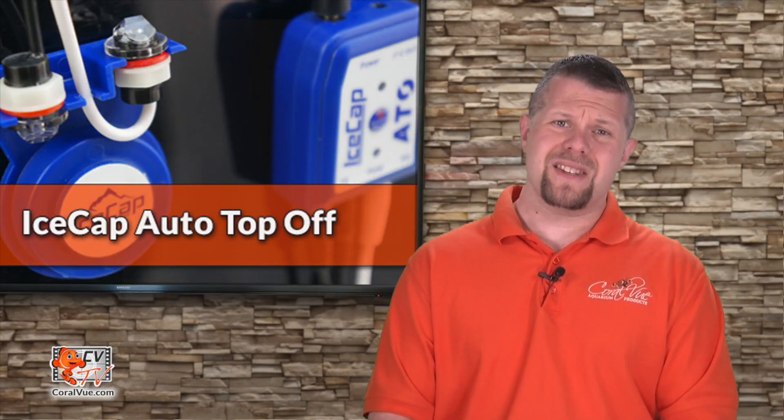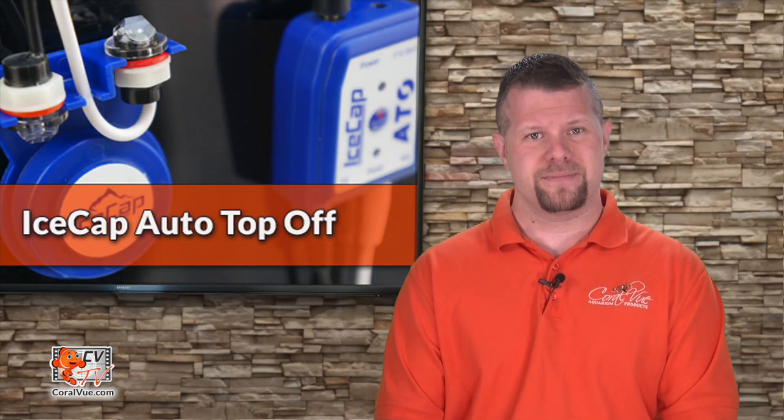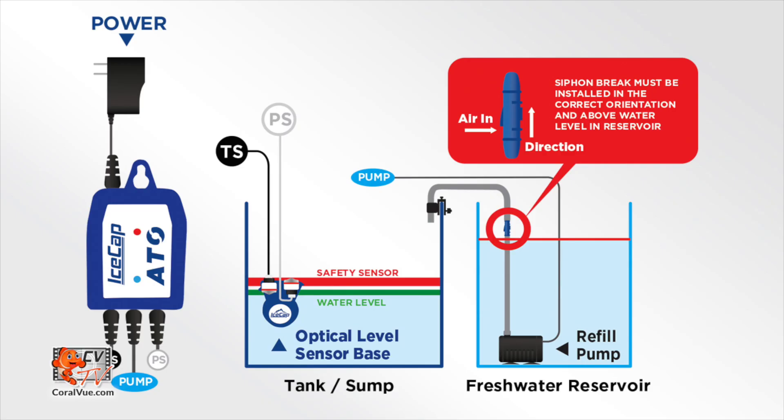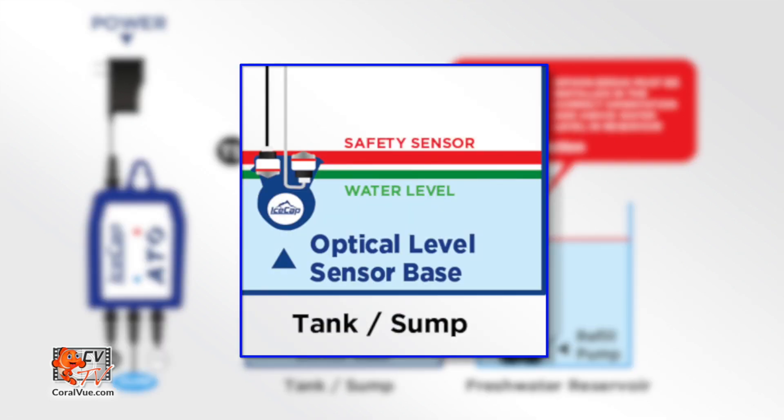So what makes the IceCap ATO so special? The IceCap ATO is a well-thought-out automated system with a fail-safe design that uses two optical sensors to monitor the water level within the aquarium or sump.